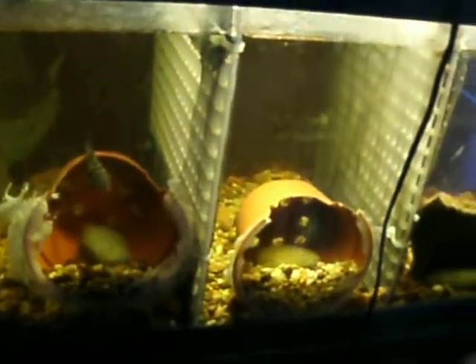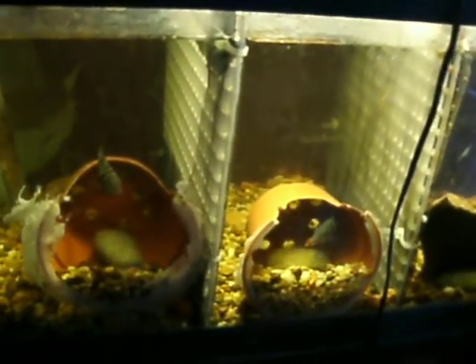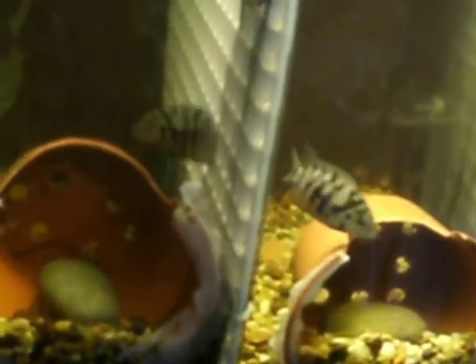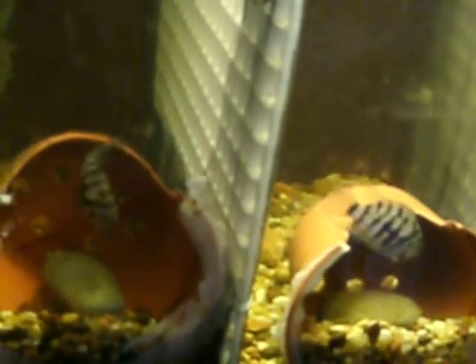So when they start swimming — when the babies are in there, the little black dots which you see moving up and down — they're not free swimming yet, but when they do start swimming freely, I'm going to remove the mothers, because I can hand feed them quite easier than allowing them to move them around.